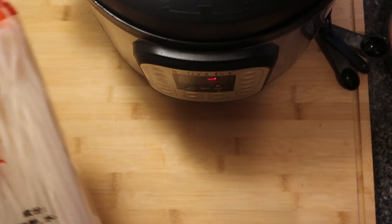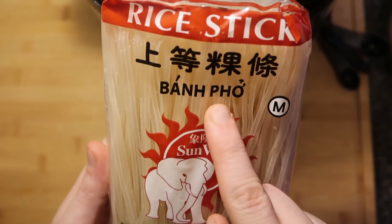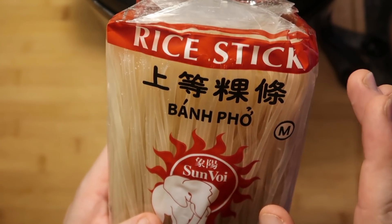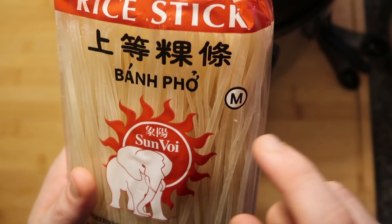The first thing you have to do before you begin anything else is cook the noodles. These are pho noodles — and you'll find these in your supermarket under rice sticks or even pad thai noodles. These types of noodles come in many different sizes: small, medium, large, and extra large.